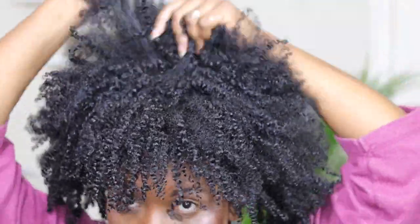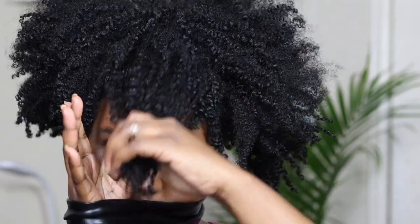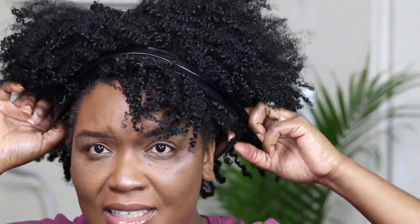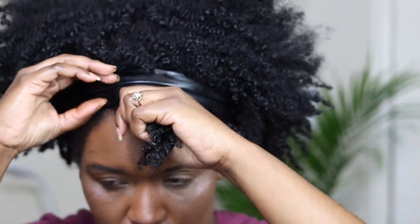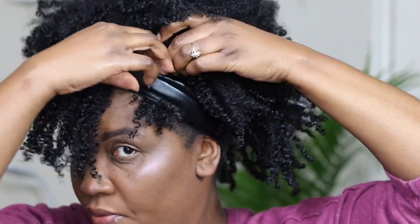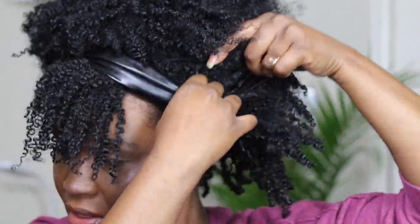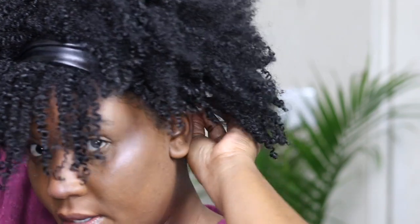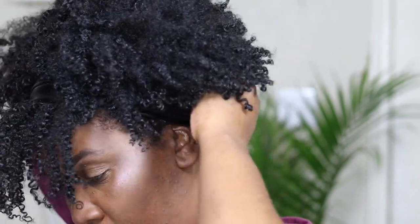I want some faux bangs — I've got a big head, y'all! That was a workout. As you can see, this is a leather headband I got from Miss A, and I'm going to use this part here.